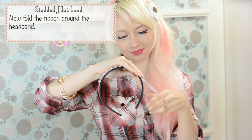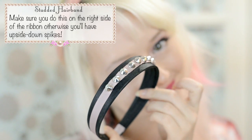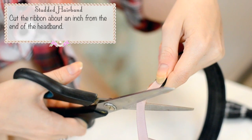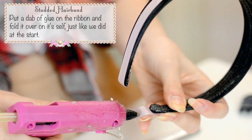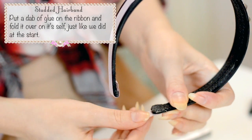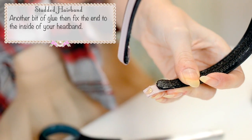Now fold the ribbon around the headband. You should have something that looks like this. Make sure you do this on the right side of the ribbon, otherwise you'll have upside down spikes and that's not very good. Cut the ribbon about an inch from the end of the headband. Put a dab of glue on the ribbon and fold it over on itself just like we did at the start. Another bit of glue and fix the end to the inside of your headband.